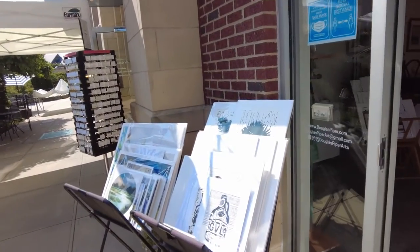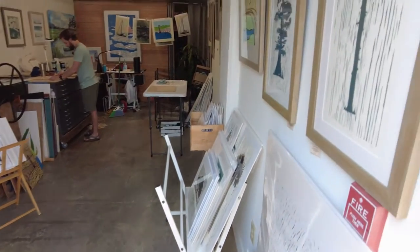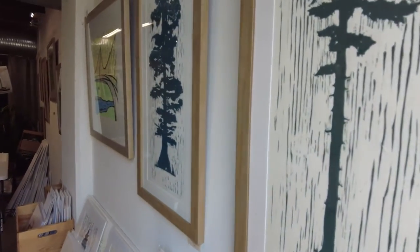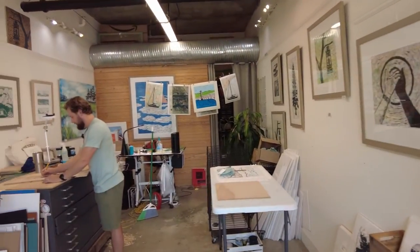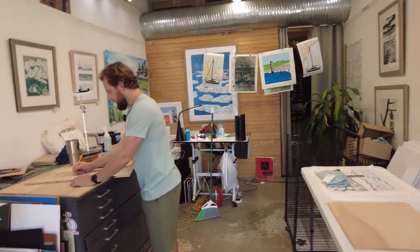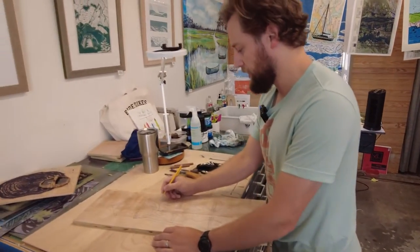I'm driving down an empty freeway. I have a new block that I'm going to start carving of a water tower here in town.